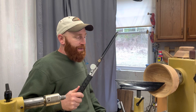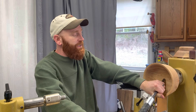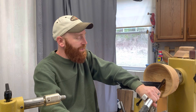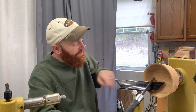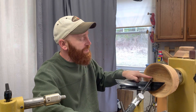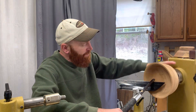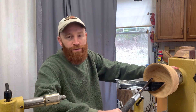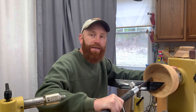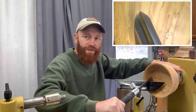I took the bowl gouge and I was probably coming outside in, then I started coming inside out. Man, does it remove material fast when you're coming inside out — it works great until you get out to the edge. That's when that bottom wing, the one you don't want engaged, cut into the end grain on me. That bowl was coming around 800 to 900 RPM. I got that bottom wing caught in the end grain — you should never do that.